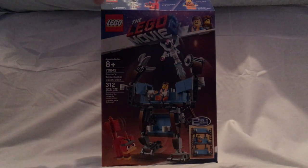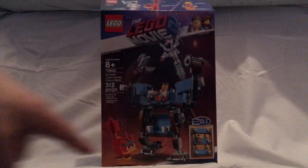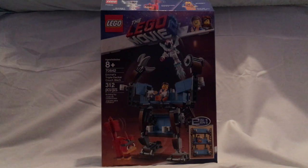On the front of the short box is the Lego logo, the Lego Movie 2 logo, and an MNUC border like some of the other sets. There's a picture of the whole set, an age recommendation of 8 and up, set number 70842, 312 pieces, and it says it's a two-in-one set.